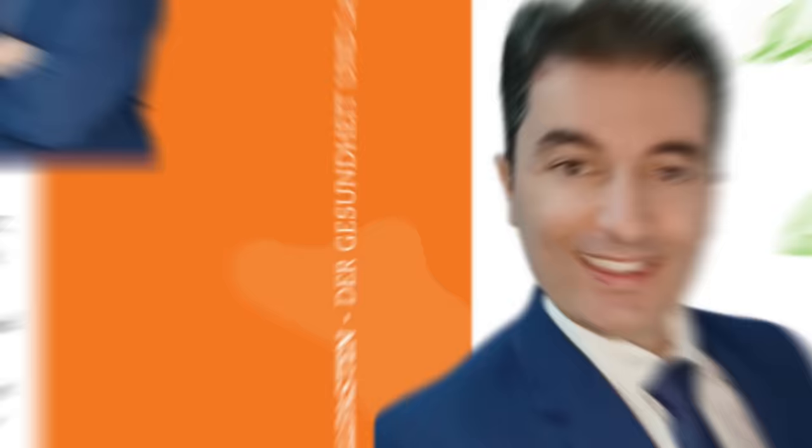Exciting news, my dear followers — my first book, called 'Intermittent Fasting: The Secrets of Health and Longevity,' is available to you right now. You can grab your copy in Croatian, Polish, German, and English on my brand new website, mariolab.hr. Get your copy today and unlock the secrets to a healthier and longer life. The book is available for every country around the world.